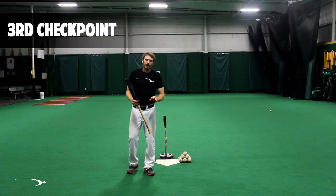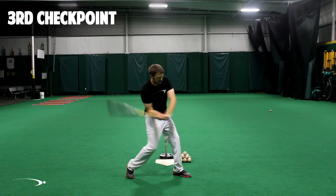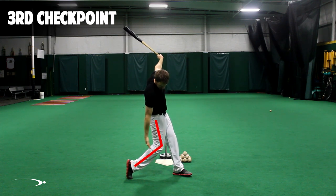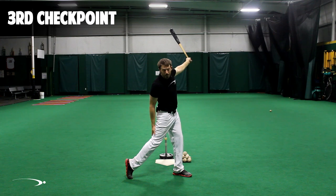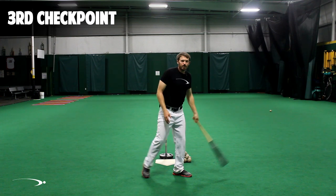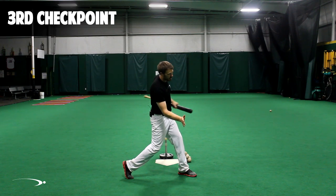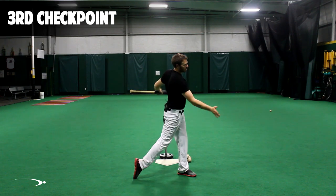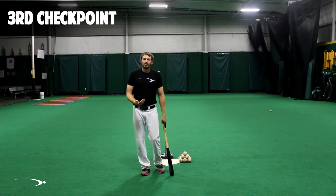The third checkpoint is that we want to maintain nice flexion in our knee — a nice little bit of bend in the knee back here. We don't want to let our leg get straight up in the air. This ensures that we stay athletic, we stay in the swing, and that we're not jumping to the ball throughout our swing. Very simple checkpoint: keep that knee nice and flexed.